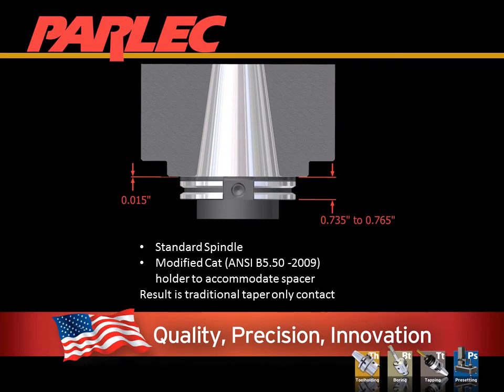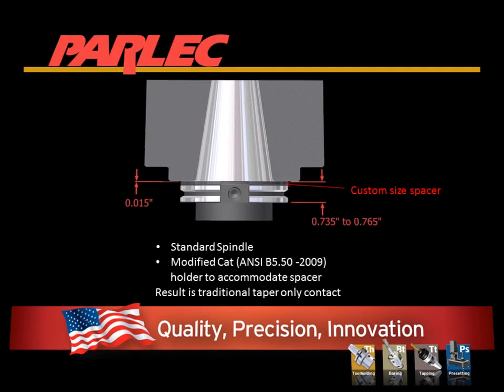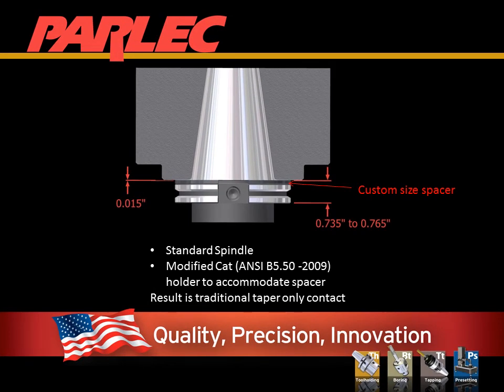In the case of a standard spindle with no qualified face, is it possible to still get the benefits of SimulFit? Absolutely. Parlock offers a solution that allows the user to custom fit a spacer for SimulFit on any spindle design. In fact, Parlock first applied this solution in 1982 — 10 years before Big Plus became popular. The custom spacer will provide the same benefits for a machine tool without a qualified spindle.